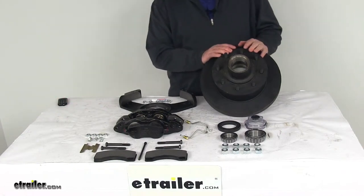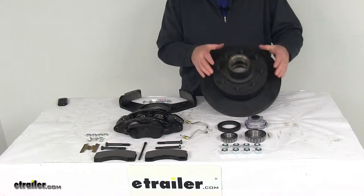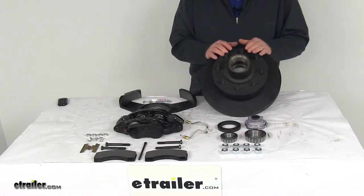Today we're going to take a look at the Dexter 12¼-inch E-coat passenger side hub and rotor disc brake assembly with the 8-on-6½-inch bolt pattern for 7,000-pound axles.